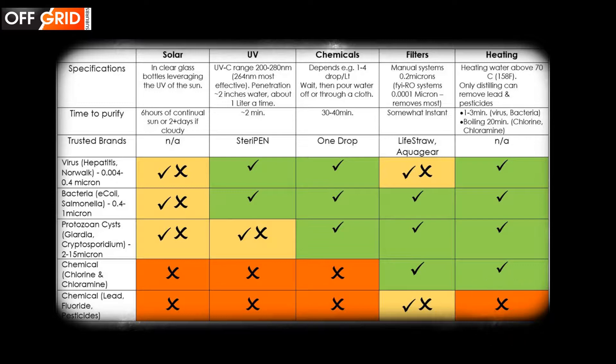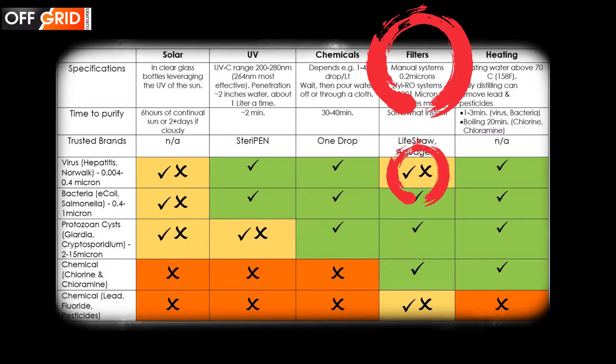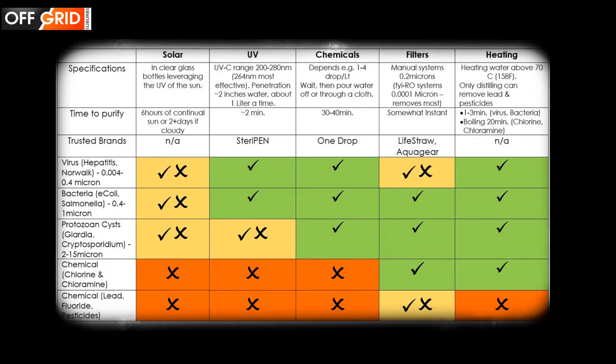Not everyone has 20 minutes to boil water, so the quickest and next safest option is to use a good filter. However, viruses less than 0.2 microns are able to get through — though not every water source has viruses less than 0.2 microns. One big advantage of higher-end filters is that they can remove lead and fluoride where boiling is unable, so make sure your filter has this claim.